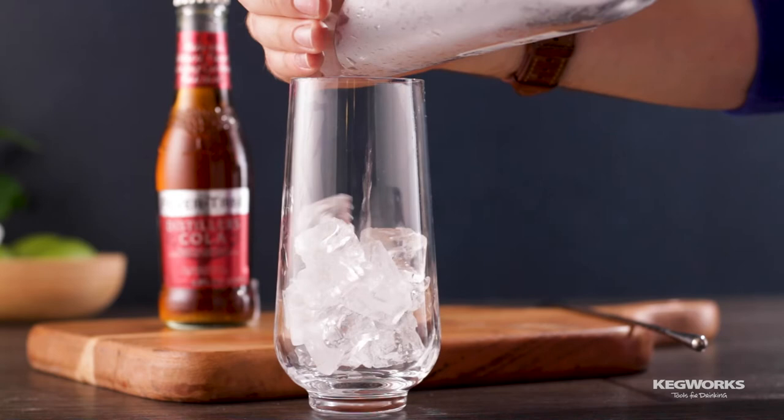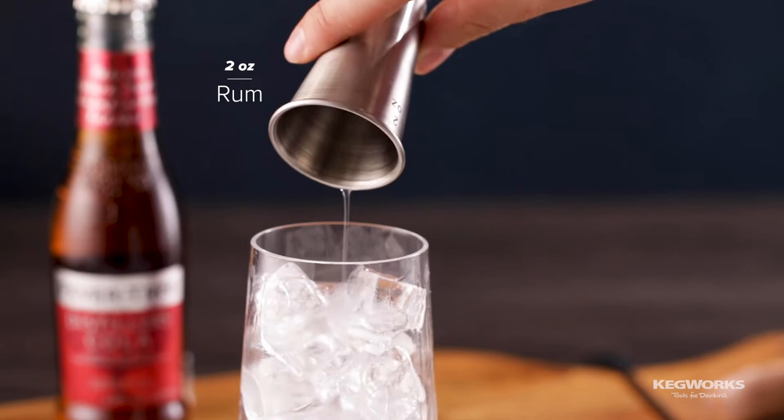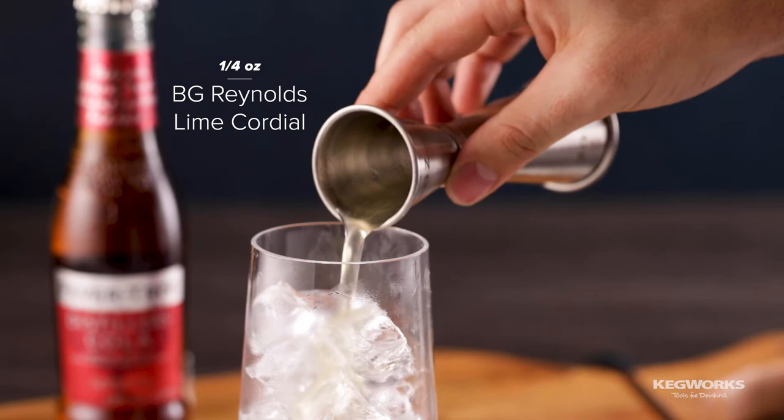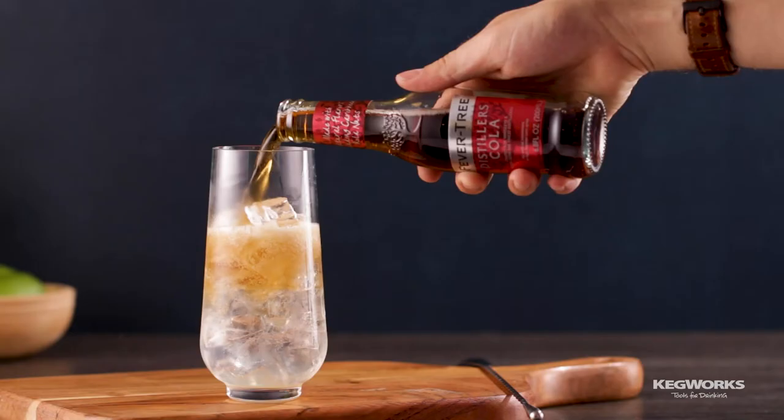Up next, we have our take on a Cuba Libre. Add ice to a highball glass, then two ounces of white rum. Now add a quarter ounce of BG Reynolds Lime Cordial. The tartness of the lime and the molasses flavor of this syrup complements both the rum and the cola.